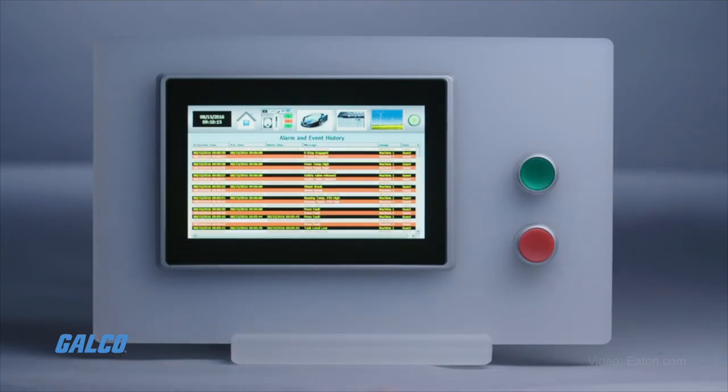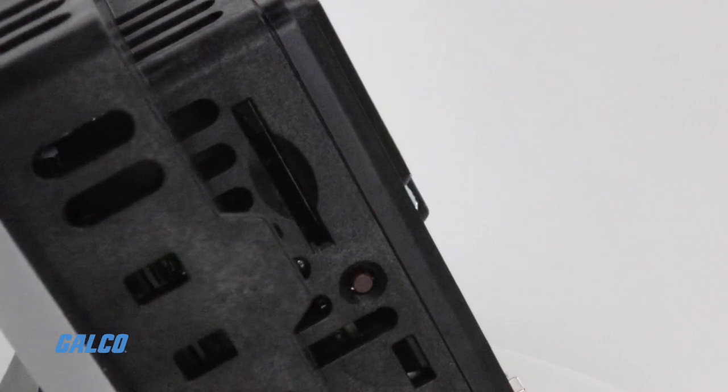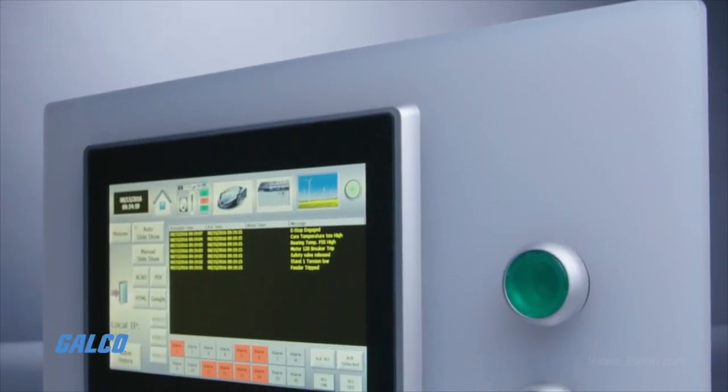The XV300 has 1GB internal memory, 512MB of RAM, and an SD card slot for memory expansion and simple system updates.